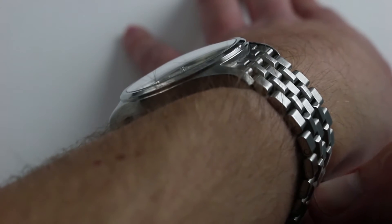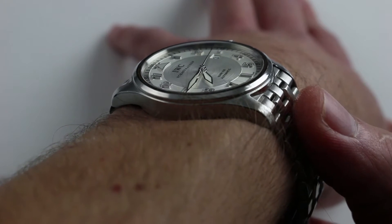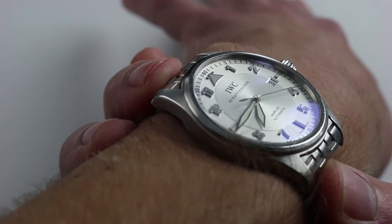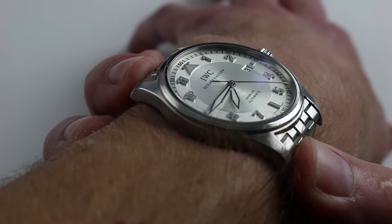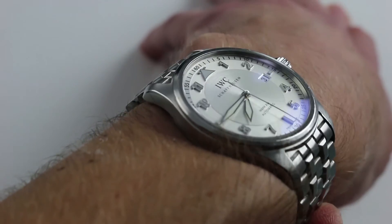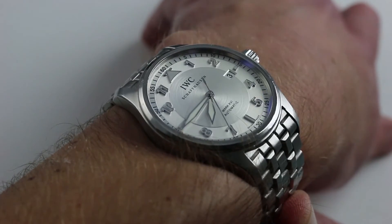From lug to lug it does grow a bit — 48 millimeters from extremity to extremity — but with the IWC Pilot's bracelet, it wears larger than that. There is a rigid outcropping on each edge that represents the outermost lateral limit across the wrist. When you measure between those rigid outer limits, you get a watch that wears approximately 51 millimeters from lug to lug, so it does have a little more wrist presence on the bracelet.